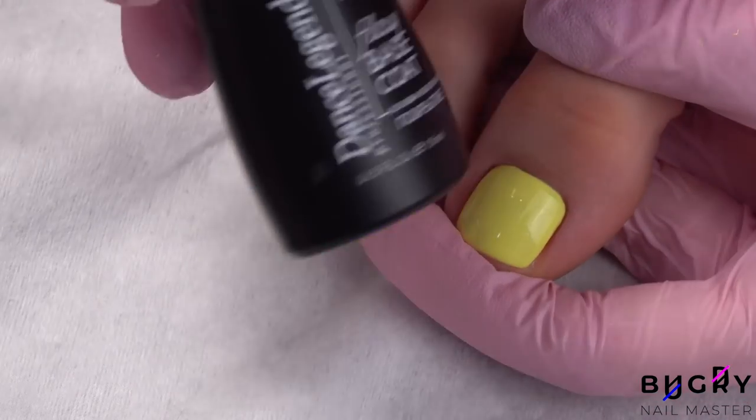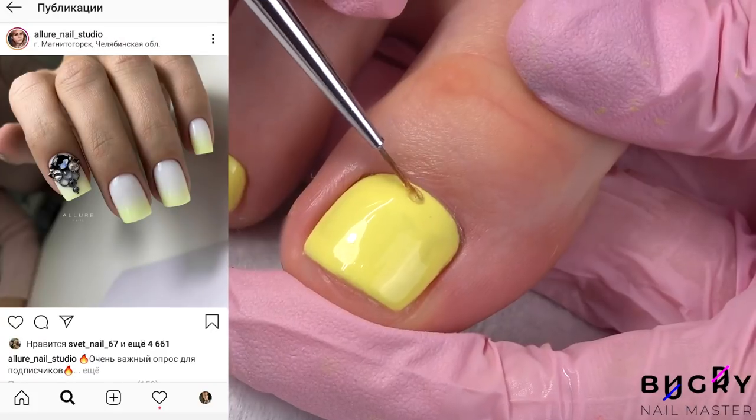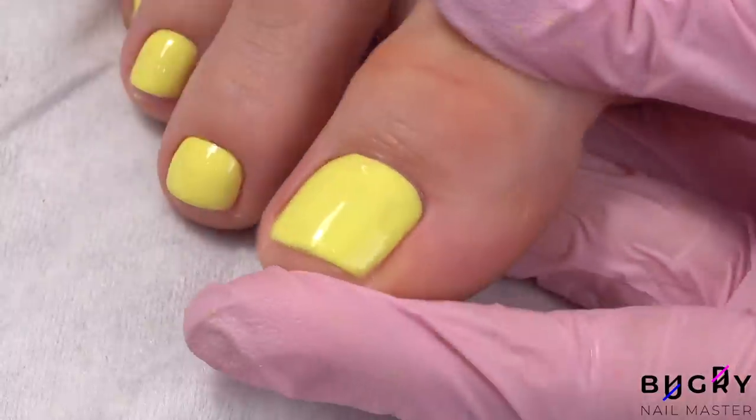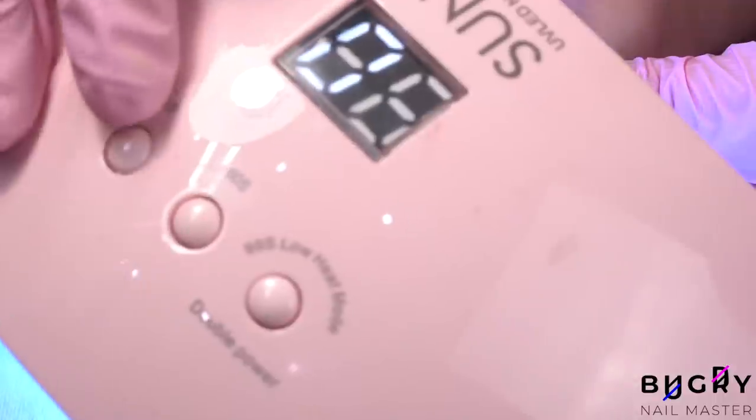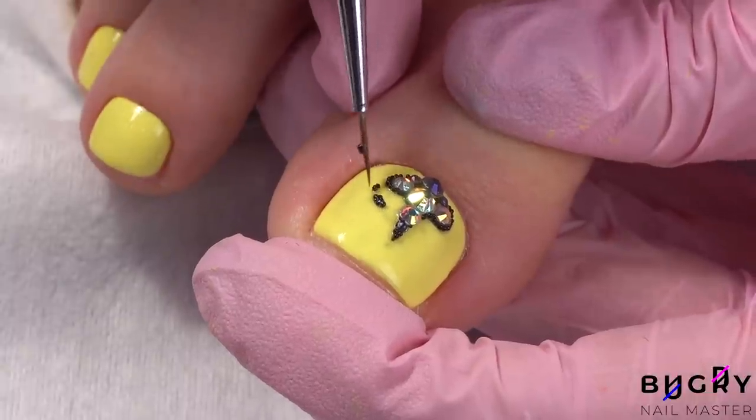I've been seeing a lot of crystal designs on Instagram lately that I've really been wanting to try, so I'm also adding some crystals. You definitely don't want to add crystals though if you're going around in closed shoes.